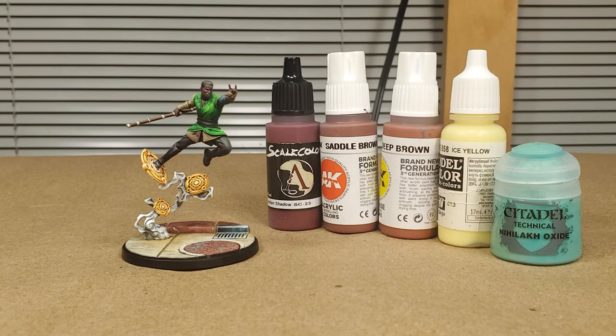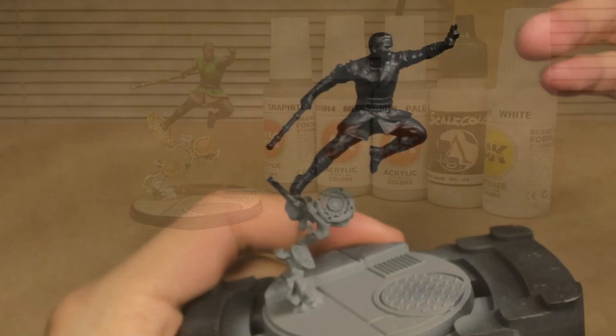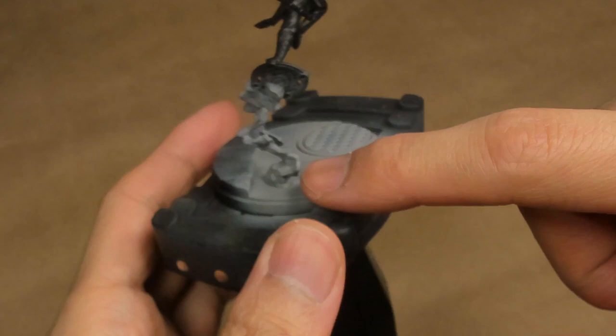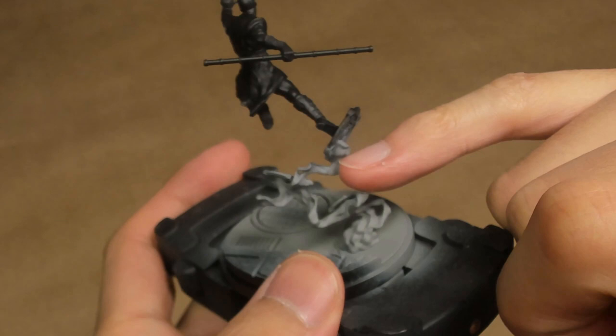For the prep for Baron Mordo, nothing really remarkable to note. I have built the entire model as per normal and glued him to the base. He's actually far sturdier than you would think, given how twisty and bendy this energy is. Although, I do have to note that this one little section right here has a bit of wobble to it. You want to be careful that you don't accidentally hit or knock the model, because that is a weak point that I see breaking very easily.